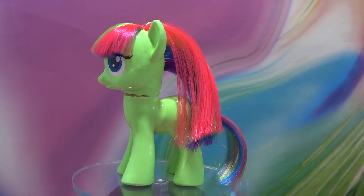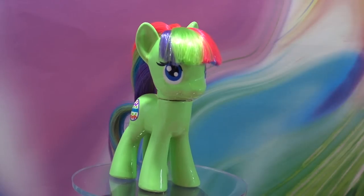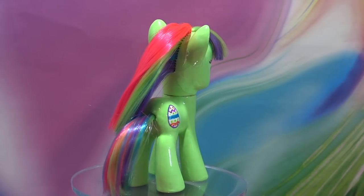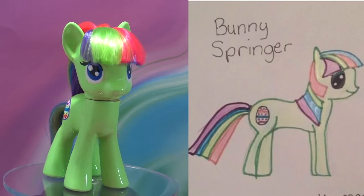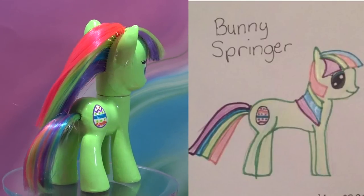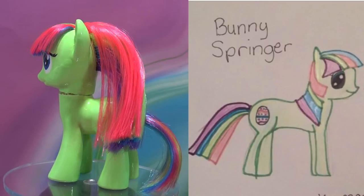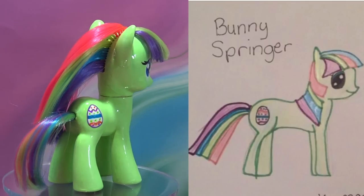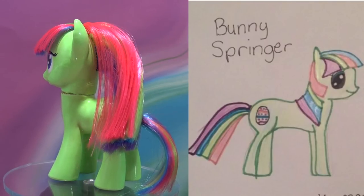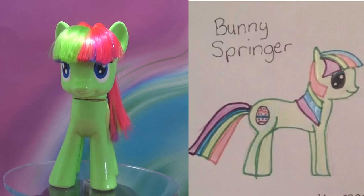Let's check out the completed custom — here is Bunny Springer and she is so adorable! I love all these pretty spring colors. Olivia, I hope you love this custom as much as I do; I had so much fun making her for you. I wasn't originally going to do an Easter-themed Fan Custom Friday but I got so many Easter-themed entries I decided to do a special one. Don't worry, I'll be doing a regular Fan Custom Friday next Friday. Thank you so much for watching, little pandas — until next time, bye!